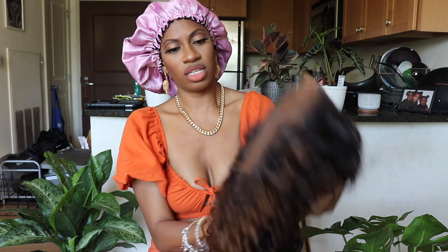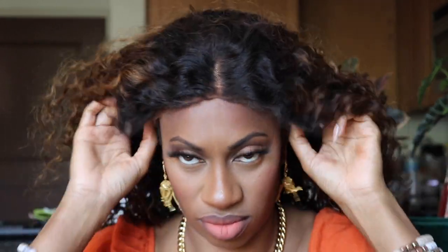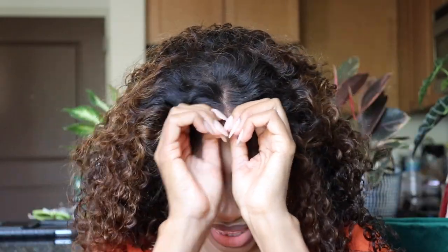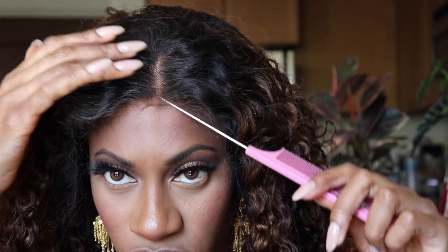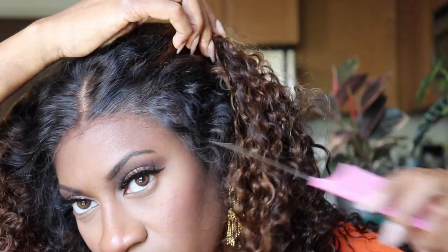That looks really good. I'm going to go ahead and cut the lace and then pop this one on. I put a cap on — it's a little light, so I may have to put some foundation on it if it's too bright. I always pull the elastic band down and then adjust the comb and place the comb in. This wig looks really good — around the hairline looks really, really good.